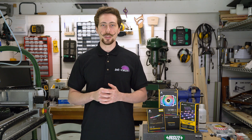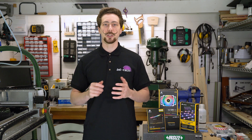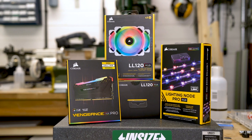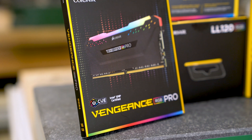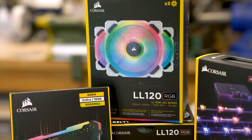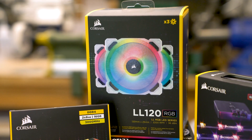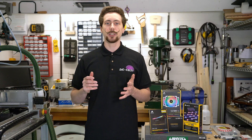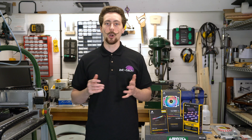Hello folks and welcome back to Mod of the Month, where we showcase some of the best builds completed over the last month over in the BitTech forums. Up for grabs is a 16GB kit of Vengeance Pro RGB memory, a choice in white or black LL120 fans, or a Lighting Node Pro. As ever, if you want to get involved, all you need to do is post up a completed project log over on the BitTech forums. Enjoy the builds!